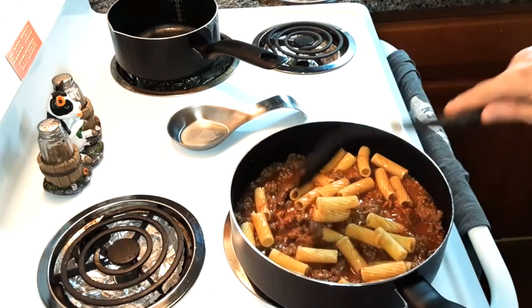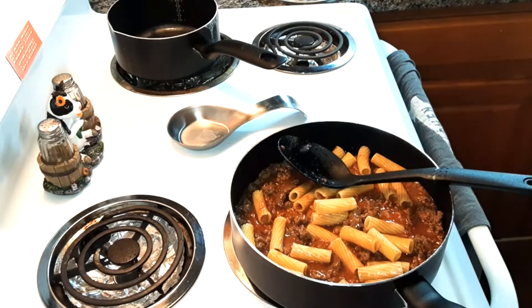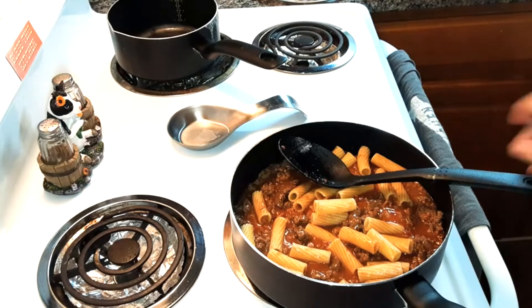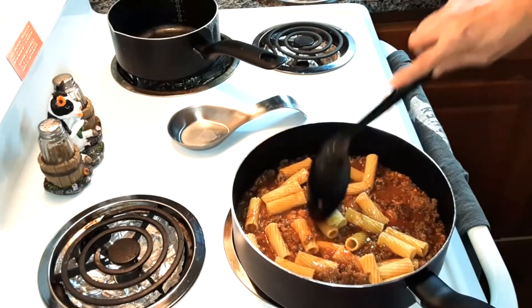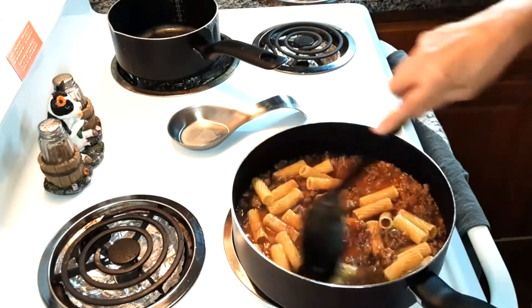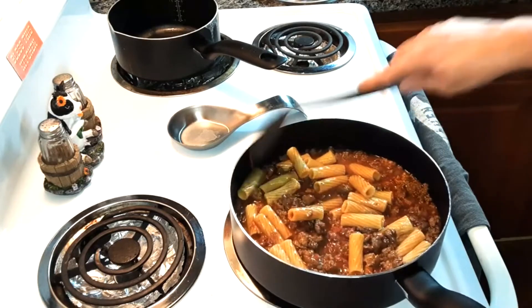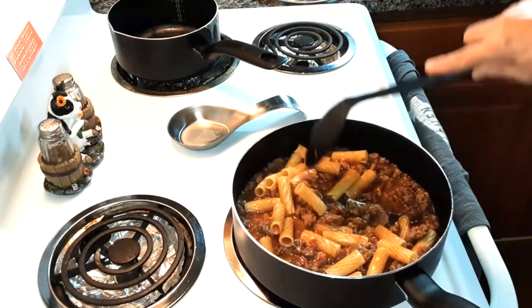It says penne pasta, but I didn't have penne pasta, so I used rigatoni, which is kind of like penne pasta but different. And it still works. You could actually use any pasta you want — you could use shells, you could use macaroni noodles.